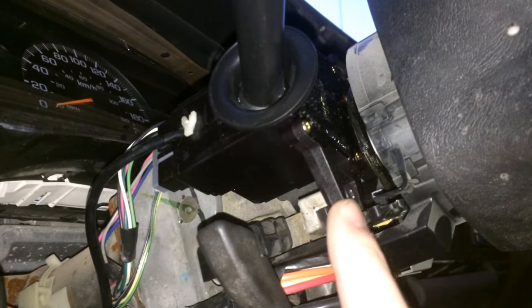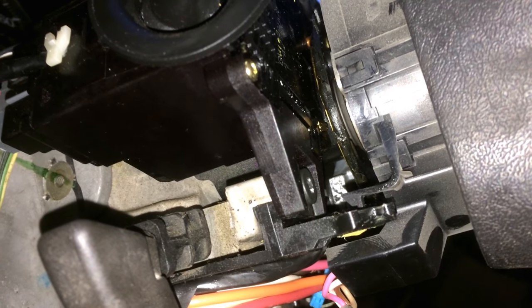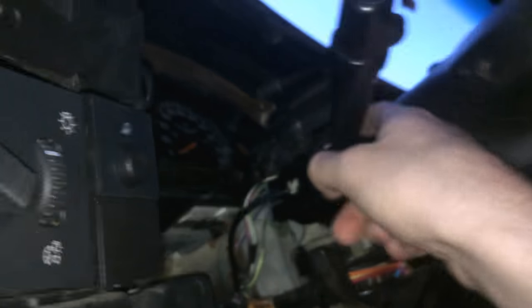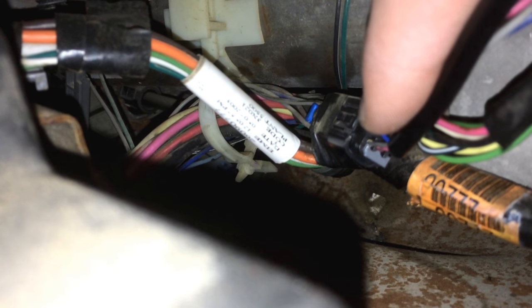Then on the top of this unit there is a T25 Torx bit, and then there's another one right in there. This one is completely covered by the steering wheel, so what I find helpful is to turn it so the gap allows you to get a screwdriver in through the front and use a T20 Torx bit at an angle — unless you have ball-end Torx bits, in which case you can use T25. Undo those two Torx bits and you'll have three cable harnesses: one at the back and two on top of each other, plus the 4-pin connector back in there.